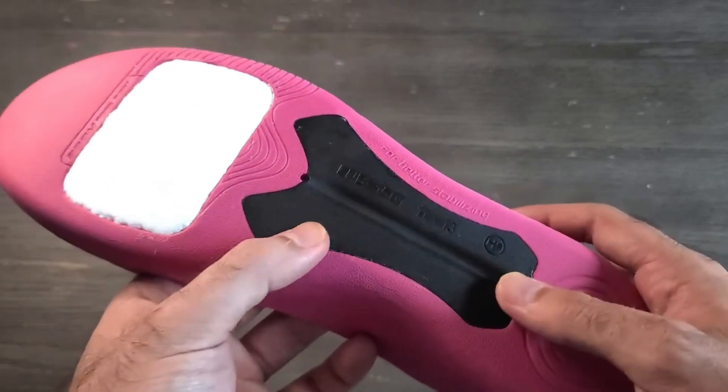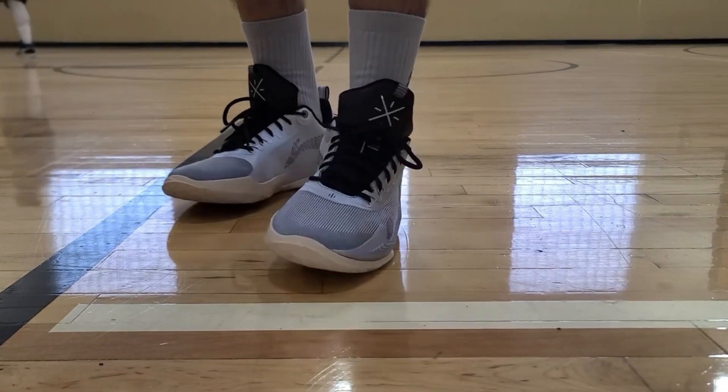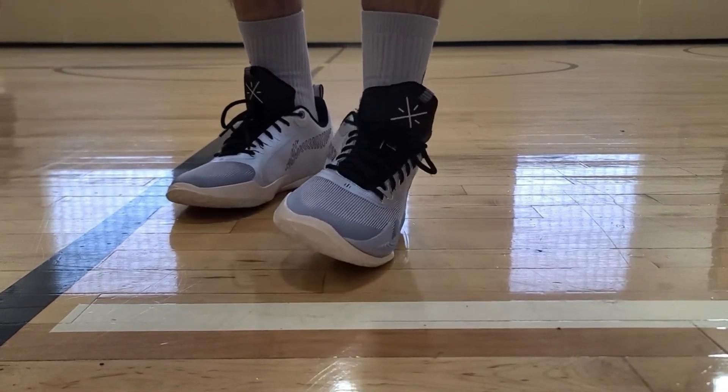For torsional support, you get a built-in pro bar shank plate from the drop-in midsole that gives really good stability overall. However, in the back half of the shoe I found it to be a little unstable because of how narrow the shoe gets in the back of the heel. You do get an internal TPU heel counter so you won't experience any heel movement inside the shoe.